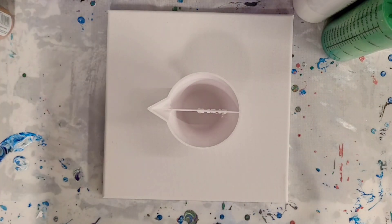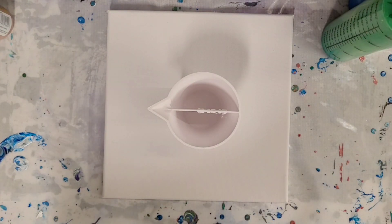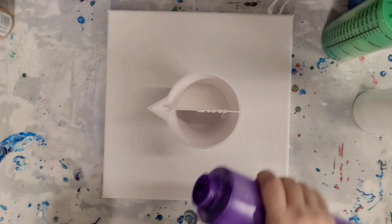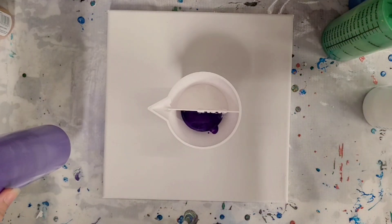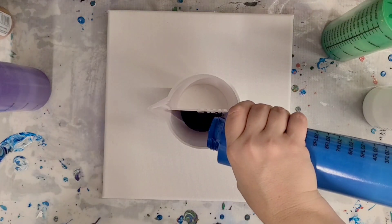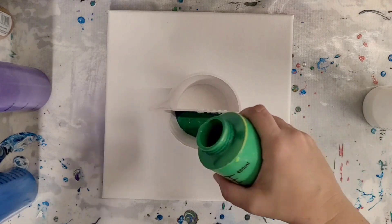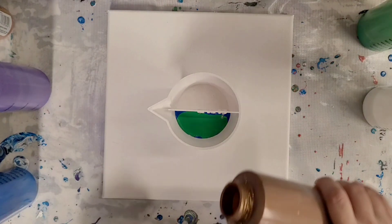I loved these colors together and wanted to do a new flip cup without the silicone, so I'm gonna kill two birds with one stone and use my split cup. I'm gonna put mostly white in this side. All the materials will be in the description. All of these paints are mixed with flow troll and water. I'm using Artist Loft Flow Acrylics white, an Artist Loft metallic purple, Artist Loft Flow Acrylics blue, and a green I made from Artist Loft Flow Acrylics blue, yellow, and white.